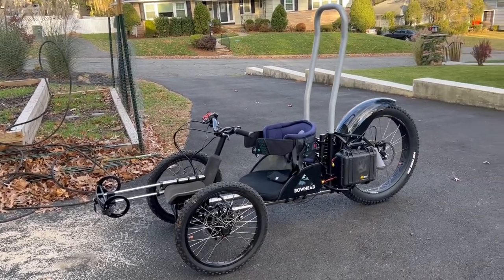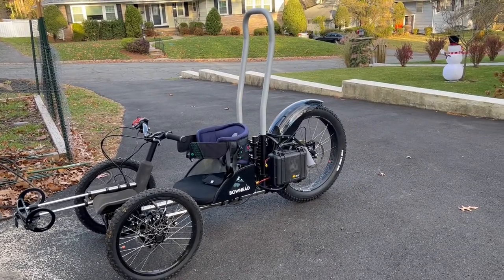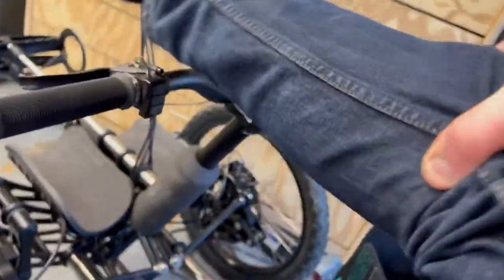Do you love your Bowhead Reach Adaptive Mountain Bike, but do you have useless noodle legs that you have to get up and over the handlebars? Well today we're going to show you how to build your own quick disconnect steering column for the Bowhead Reach.